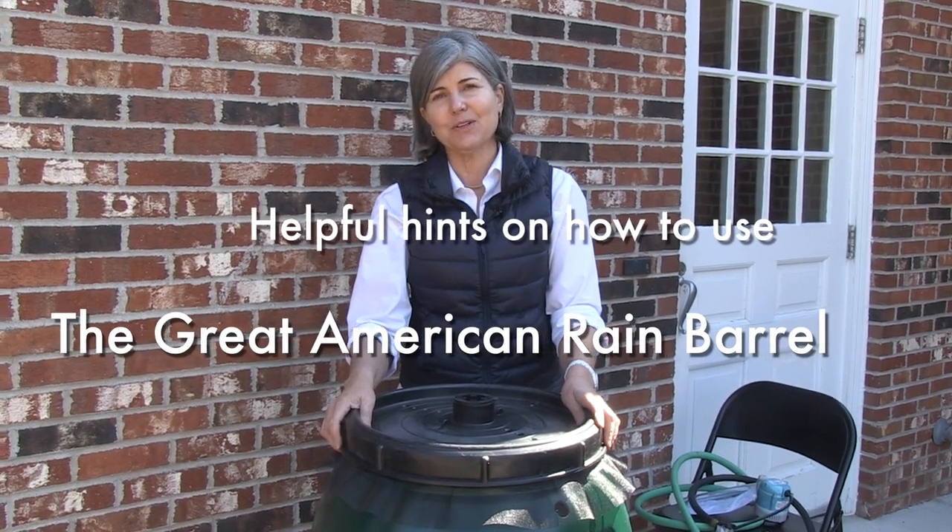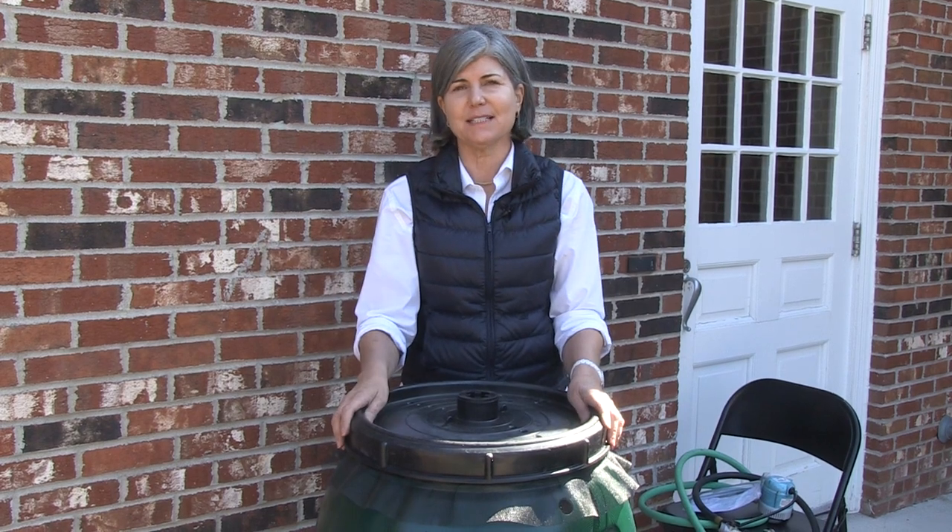So now you own the Great American Rain Barrel and you want to learn about some helpful hints and how to set it up and take care of your barrel.